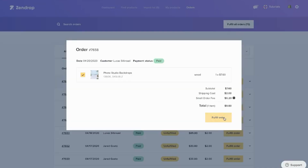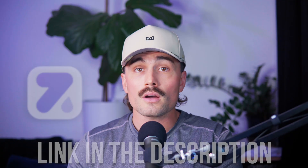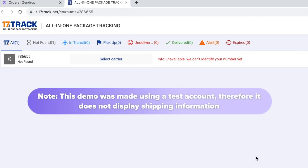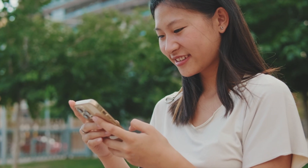Step five: order fulfillment. If you're on Zendrop's free plan, you'll need to fulfill orders manually — just click Fulfill in your Zendrop dashboard when new orders come in, and Zendrop will charge your card and ship the item. If you upgrade to Zendrop Plus using the link in the description to get 50% off, you can set it to auto-fulfill orders, so you don't even have to log in. Zendrop also provides tracking for every order, synced to your Shopify store automatically, so your customers stay informed without you sending manual updates.